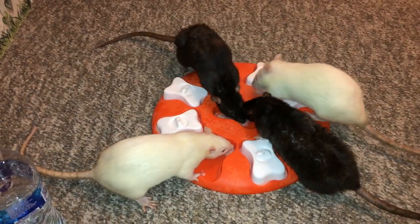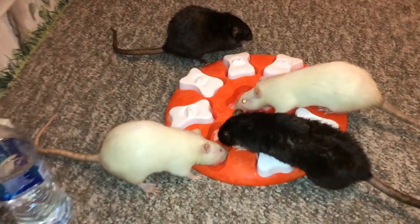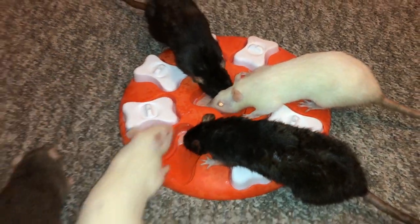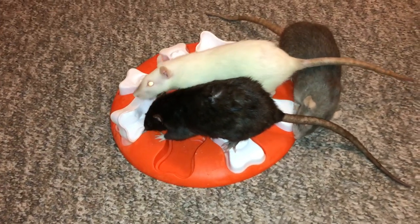The only downside here is we don't really see the rats flipping over things, because they're too focused on the two spots they opened. But I promise you, they flip over just the same as any other of these dog toys, and the rats can do it very easily. As you can see, they can clearly remove them, and they are enjoying the frozen ratsicles quite a bit.